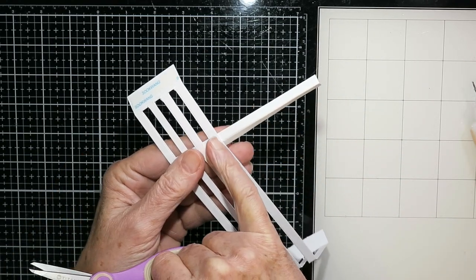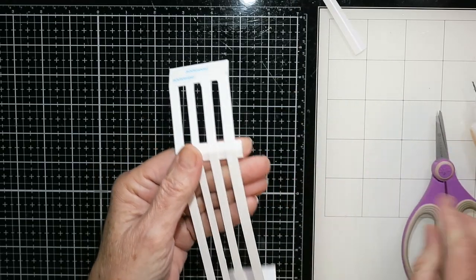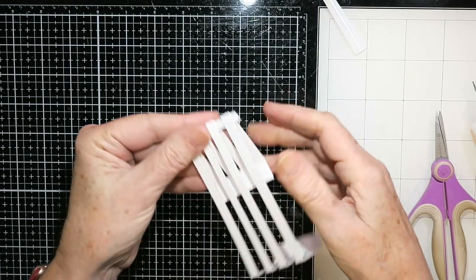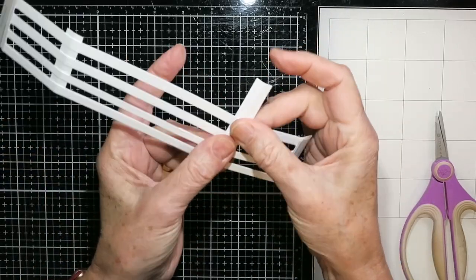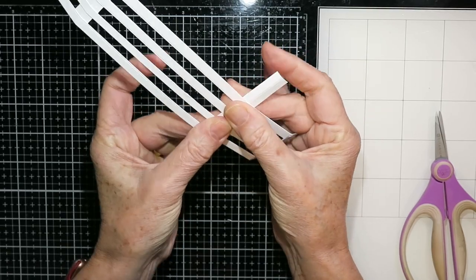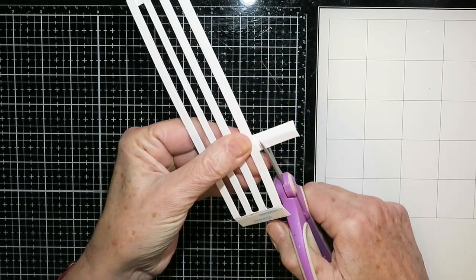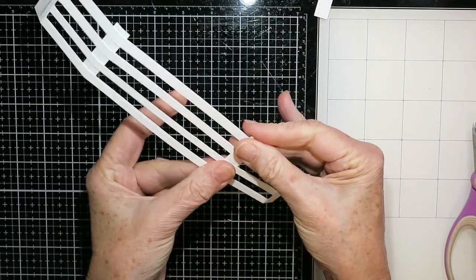You can choose to trim this right off flush with the top fence rail, or I chose to leave a bit of a post there. I'm doing the same thing on the other side and making sure that all those score lines line up. And that's the fence.